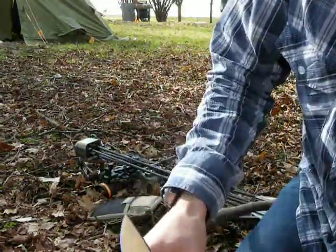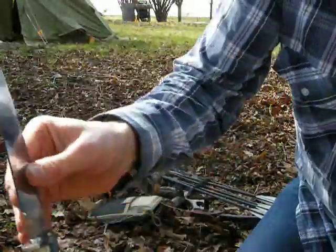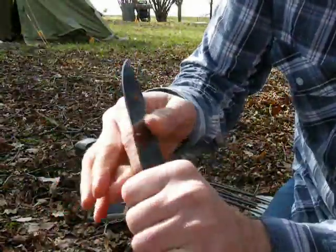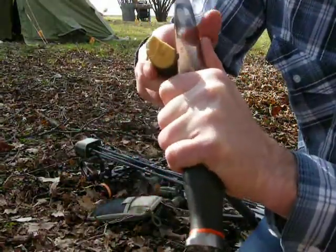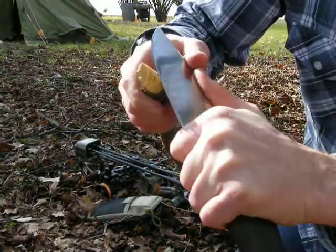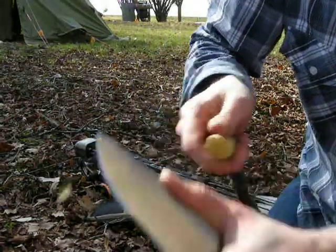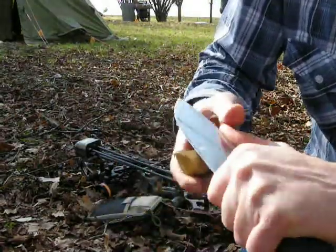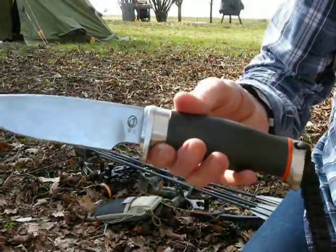It cuts really nicely and it's good for carving. You can easily get into a forefinger grip — the choil is big enough to put your index finger in it, giving more control and precision for finer carving work. So this is a big knife, but it doesn't feel big.